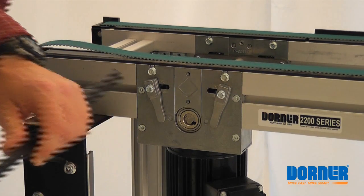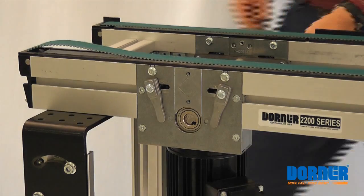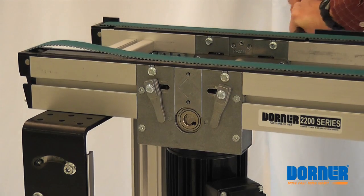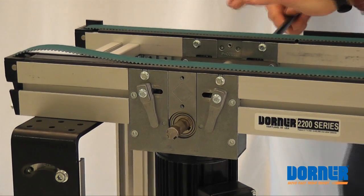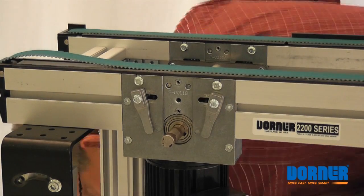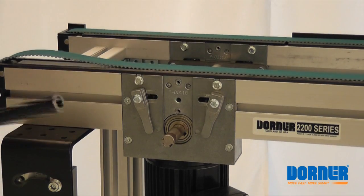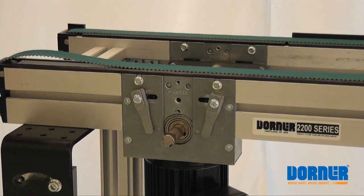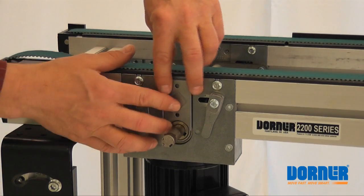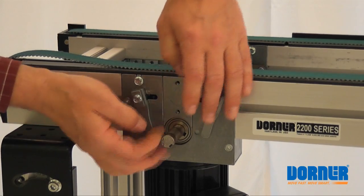Now we'll take a rod — it could be smaller than this — and from the other side we'll push the shaft through. This comes off before you put the shaft off. The screws that hold this in place are with the cover, so once the cover comes off, this is loose.